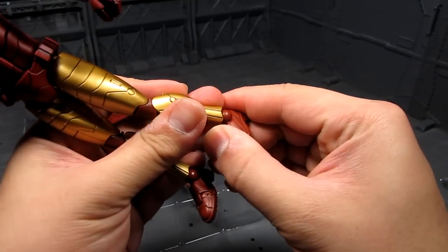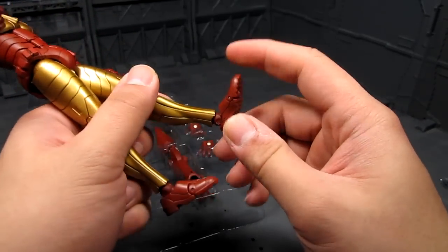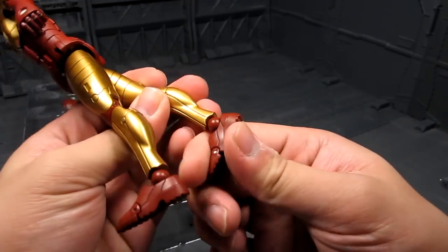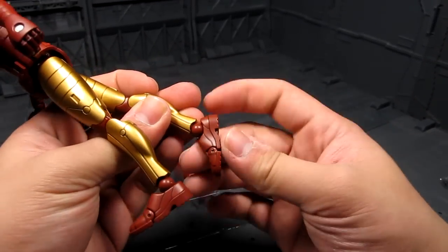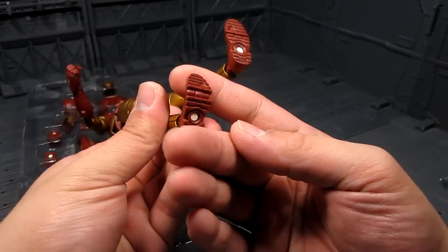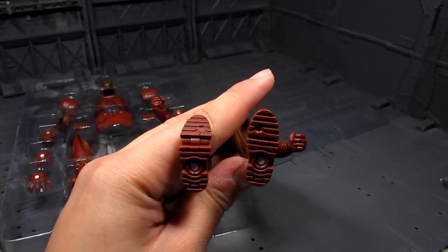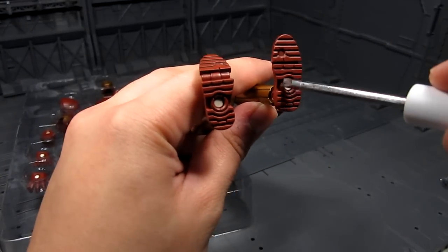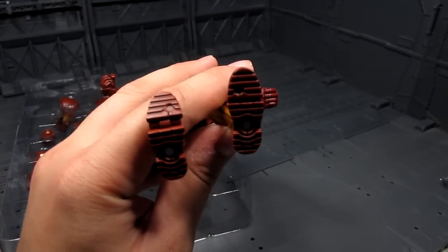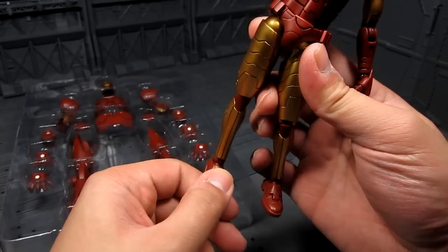Then you have the ankle here, which seems to be stuck — got to be careful on those joints. It's just plastic, not one of those screw-type joints, and you've got to be careful loosening it the first time — it is quite tight. Then you've got a toe joint. I wonder if that's magnetized, because that means you could use effect parts. They're not magnetized — they're just painted on. But I think you can put magnets in there. I'm going to give that a try — it's always good to have magnetized effect parts.